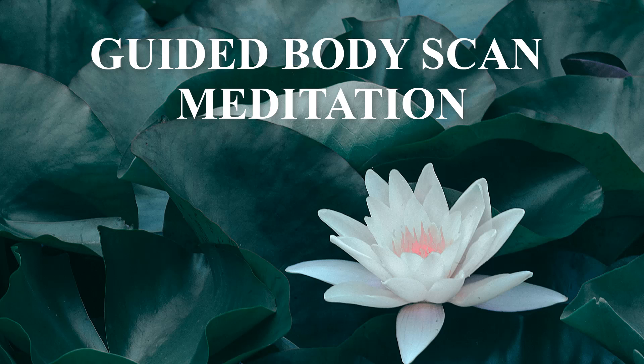Feeling your body relax with every breath. Again, last deep breath in, hold, long exhale.